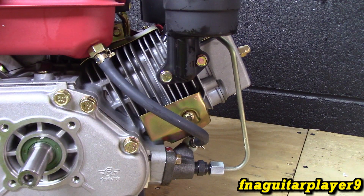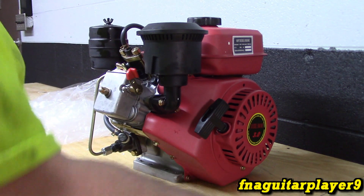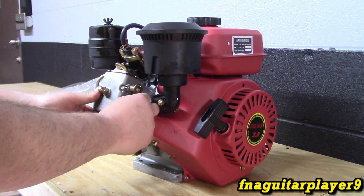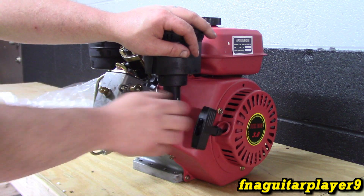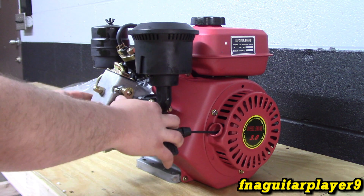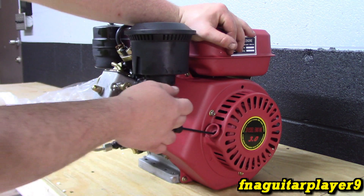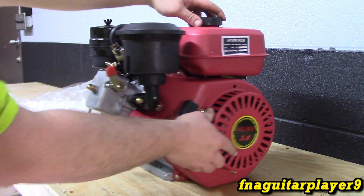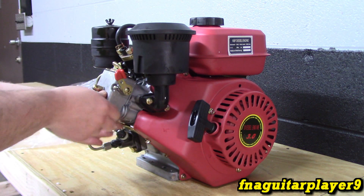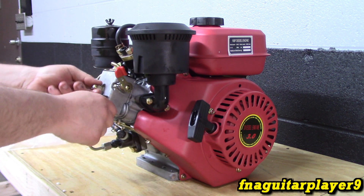I just want to unbox it and make sure nothing was broken on it. Just remember it does ship with no oil in it, so you've got to keep that in mind. Set the compression release — it's got some serious compression. We'll probably have to mount it on something in order to start it. I just wanted to do that to make sure it does turn over.